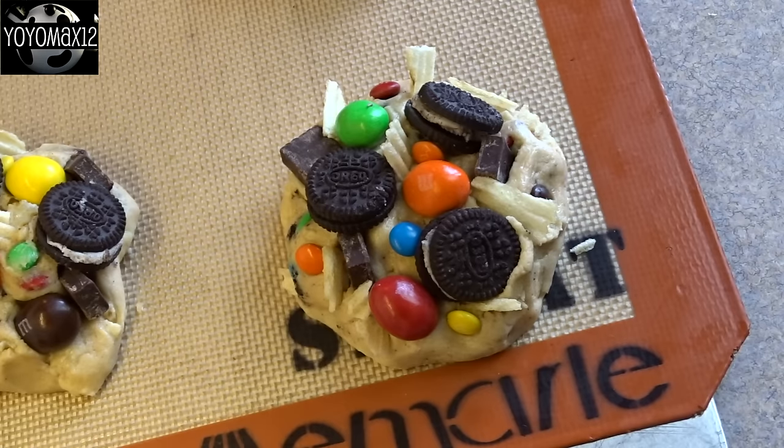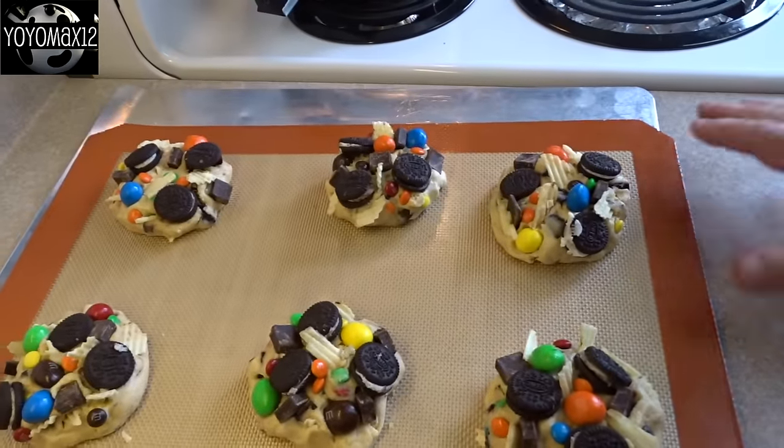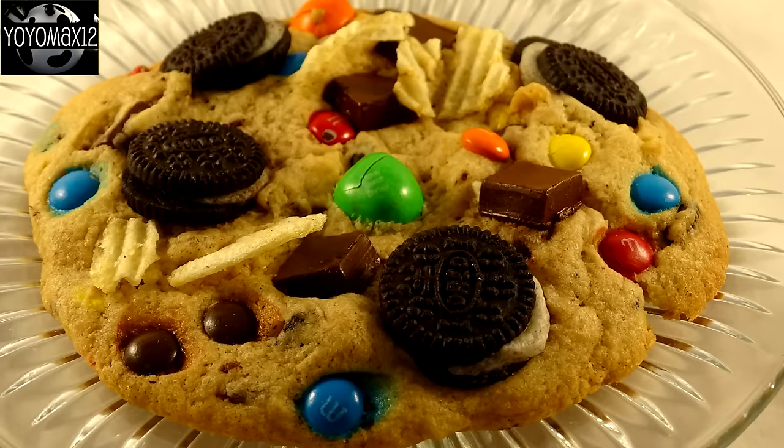Then you're going to bake these at 325 degrees Fahrenheit for about 15 minutes or so, until the edges are light brown. Mine took closer to 20 minutes, because I was using an insulated cookie sheet with a silicone mat.